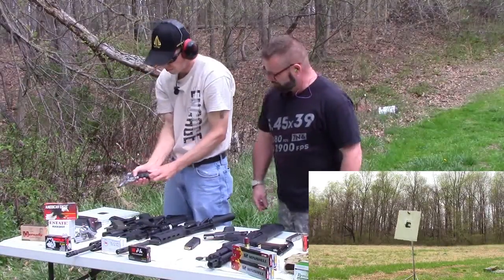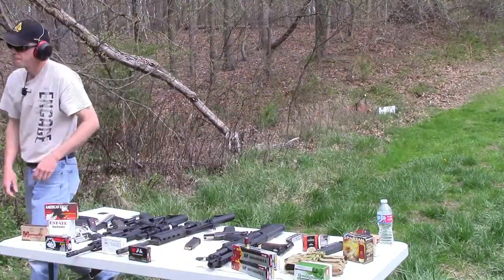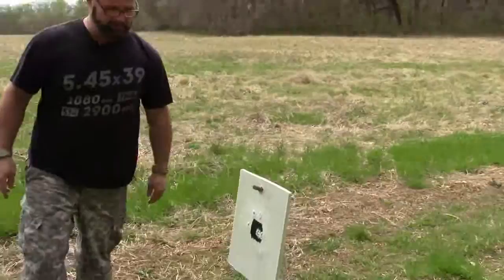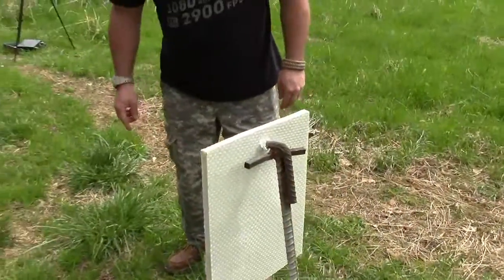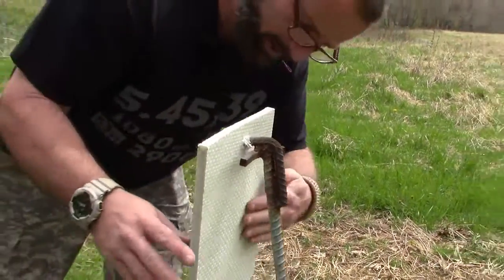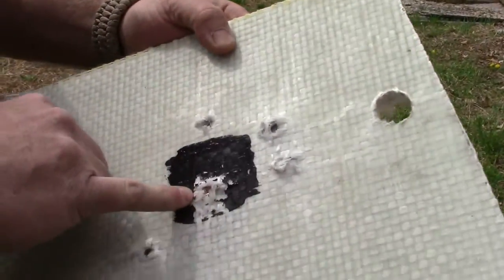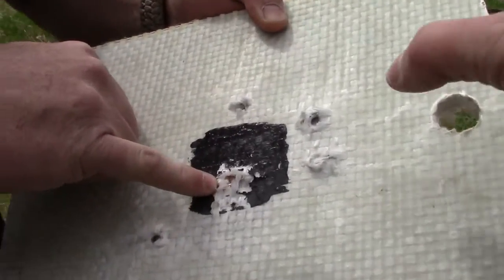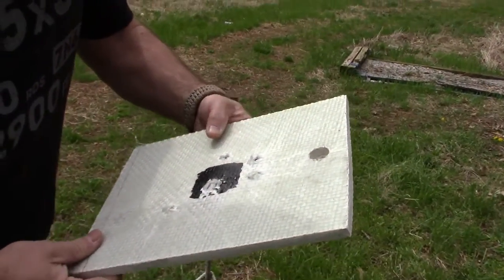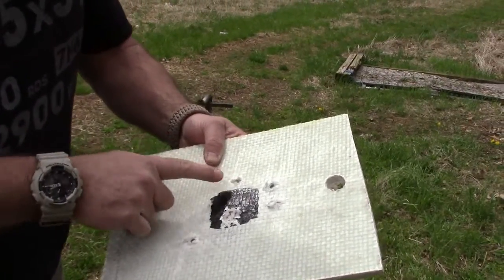Let's head down there and check it out. Nothing came through — it stopped them cold! It didn't even budge the back of it. It's bulged a little bit, but you can see the bullet right there. That's the Hornady, there's another one — that's the .45, and that's the 10mm.